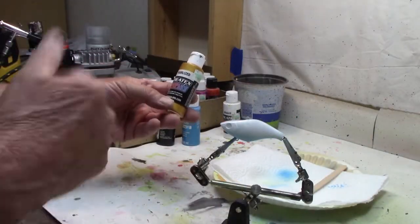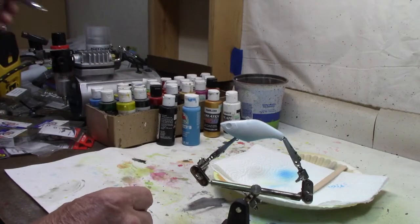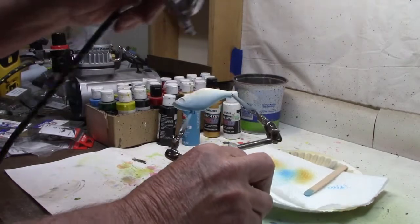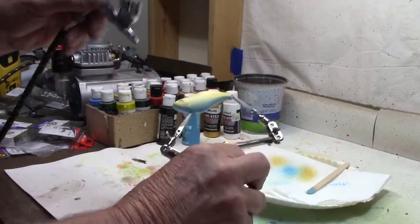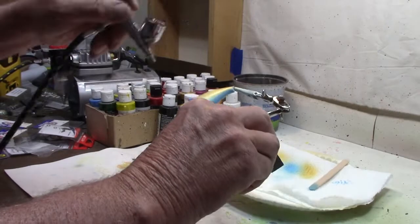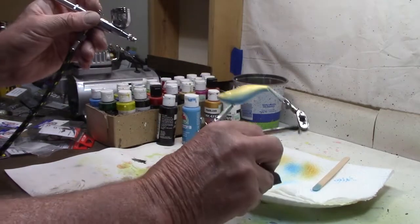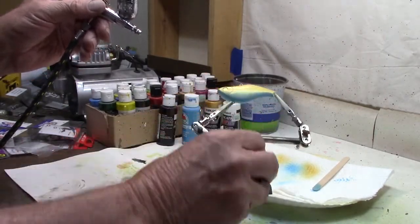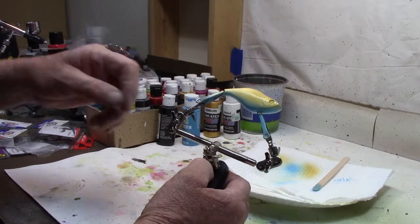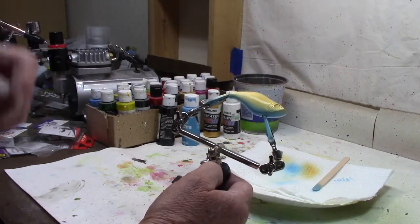Our next color, we're going to go back with Createx colors and I'm going to go with the Pearlized — this is the Pearl Copper. So we're going to do a Pearl Copper. I believe there's a pattern somewhere with this blue and copper. I'm trying to think — it's like a Table Rock Craw or something like that. This is probably not exactly the same, but it's kind of similar. We've got the blue belly, we've got the copper on. Now we need to put on the crawl pattern. Let me get the heat gun, dry this really good, and then I'll show you what I'm going to do.